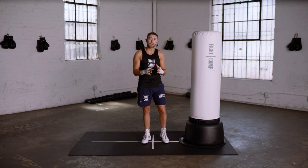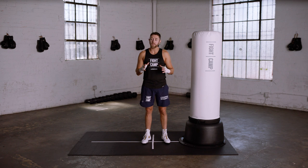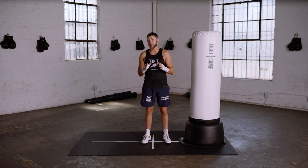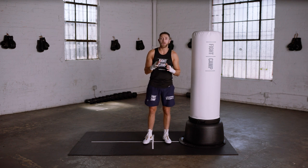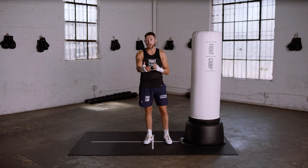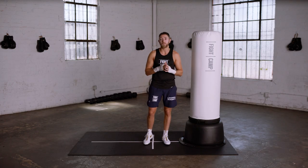In this video, I'll explain the difference between the long range stance and the short range stance. As a fighter, it's necessary to learn how to box on the inside and also how to box on the outside, because you never know when your opponent is going to push the pace from the outside, make you chase them, or come directly at you and force you to box on the inside.